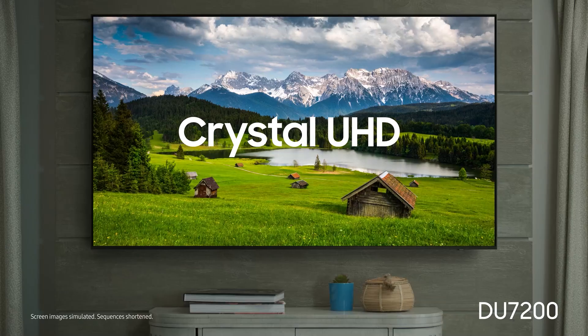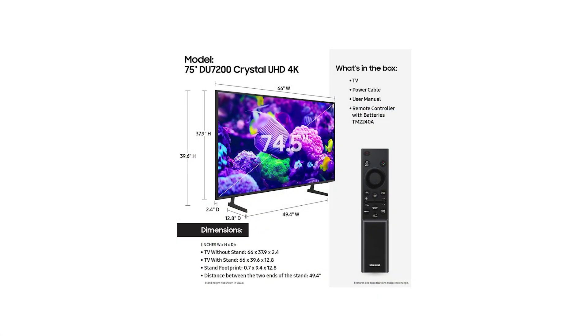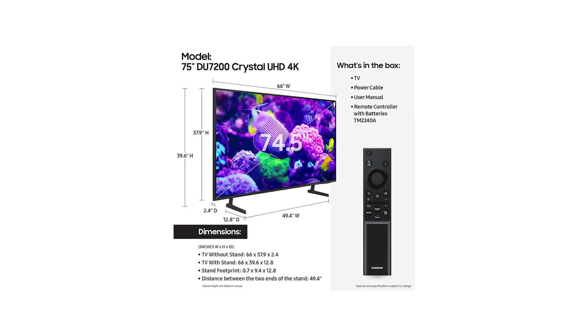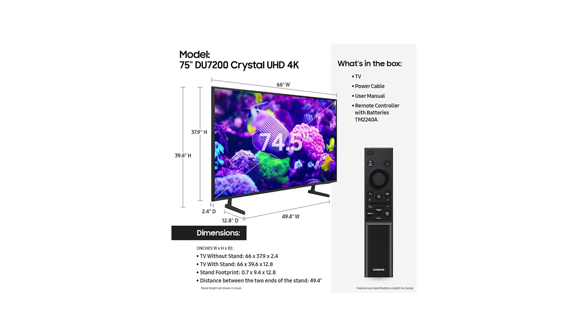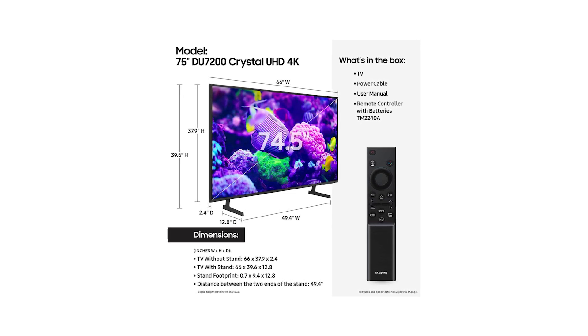Overall, the Samsung DU7200 is a well-rounded 75-inch 4K TV that offers excellent value for its size and features. While it may not have the highest refresh rate or the best audio system, its Crystal UHD display, smart functionality, and decent performance across a variety of content make it a fantastic choice for general users looking for a big-screen experience. If you're ready to make the jump to 75 inches of 4K entertainment, head to the description for the Amazon link.